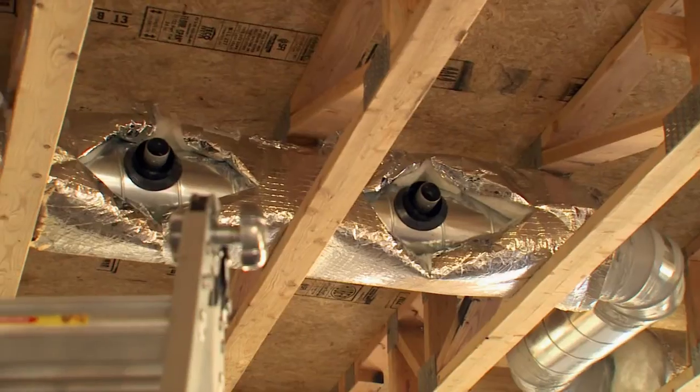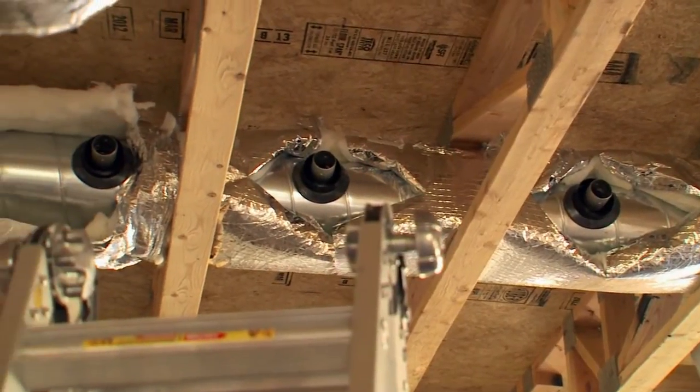Another issue that makes this product very sustainable — the small duct system — is the fact that it doesn't leak. So 100% of the air cooling or heating that you're paying for is actually going into the structure to cool or heat it. There's no duct leakage.